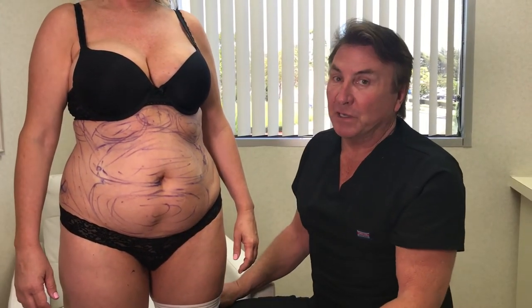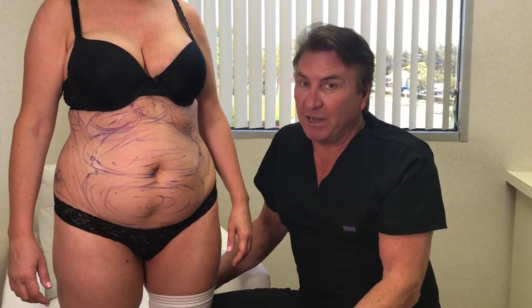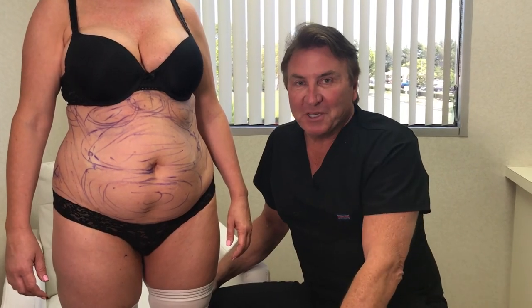She's going to have a huge difference. You're not going to believe the difference with Tickle Lipo. The whole thing will take about 45 minutes. She's not going to have any discomfort, and she's going to be totally, totally awake. Come back and watch the procedure.